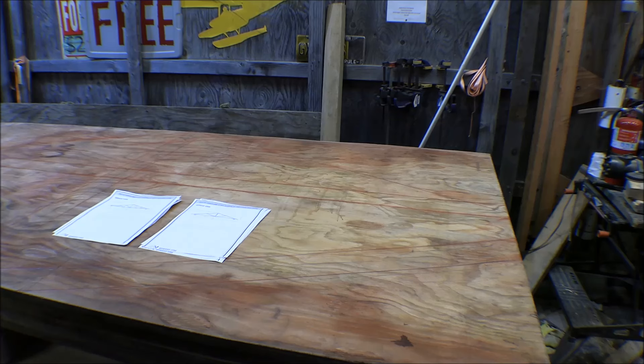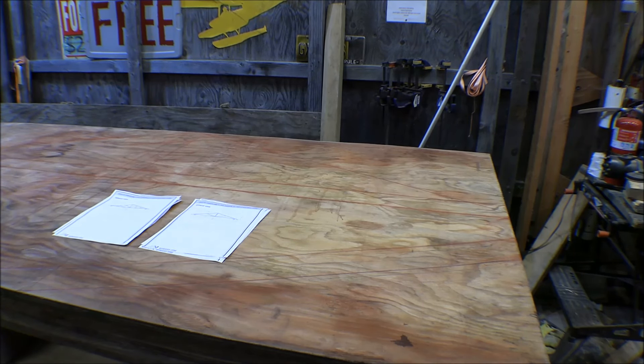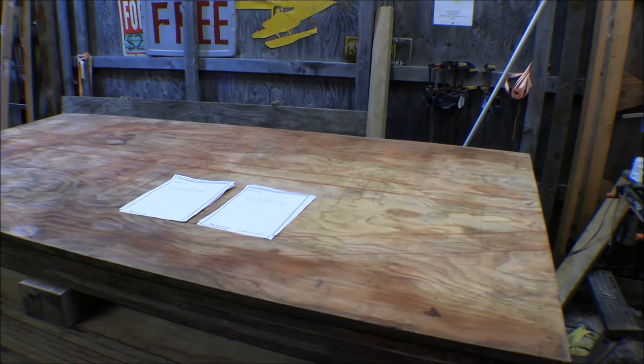Now I can either get some thin plywood and start laying out templates for those gussets. I've got my pattern laid out there for them, so now I can make them. I'll get all those gussets made up and ready to go, and then when we get the weather for it, I can put those trusses together. I remembered reading in that design manual from the University of Iowa that you should use half-inch plywood, but reading that manual just now it specifically states you can use three-eighths-inch plywood or half-inch plywood.